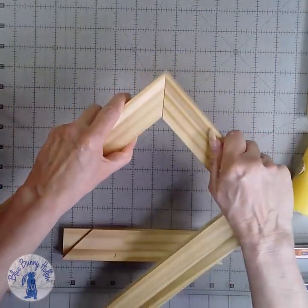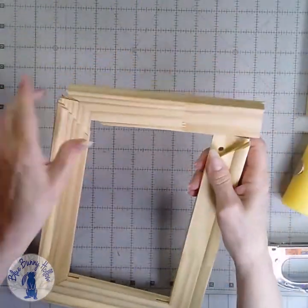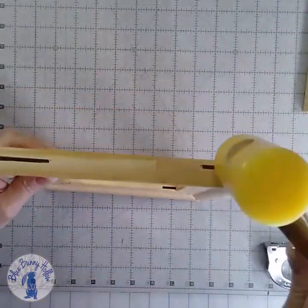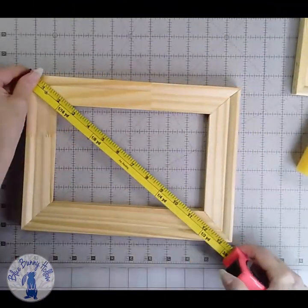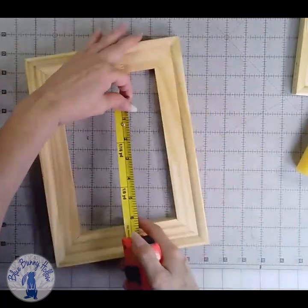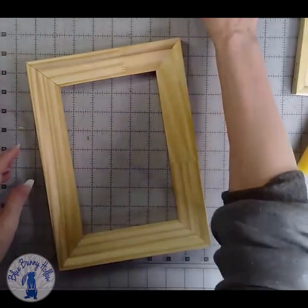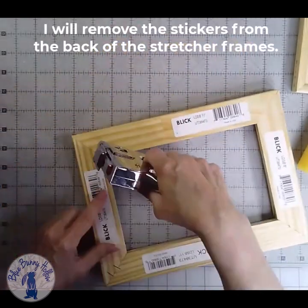To make the frame, wiggle the ends together at the corner so they are snug. Use a plastic mallet to tap the edges if necessary. Then measure diagonally from corner to corner in both directions. If they are not the same, tap the corner again with the plastic mallet until both measurements are the same. Put two staples in each corner.